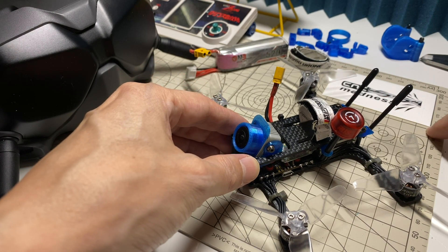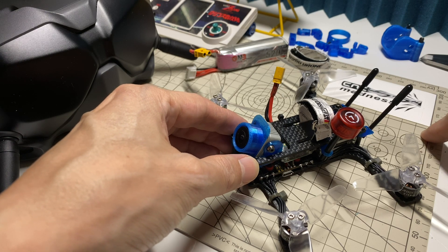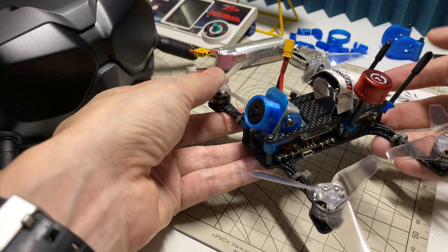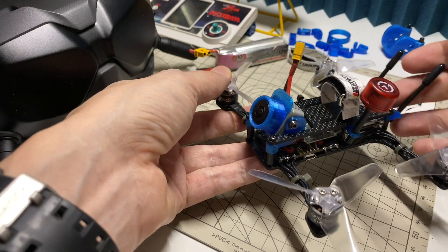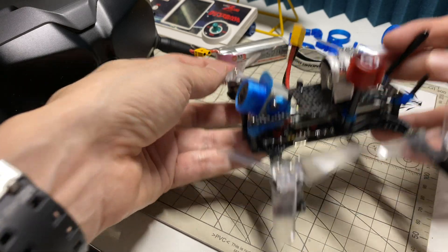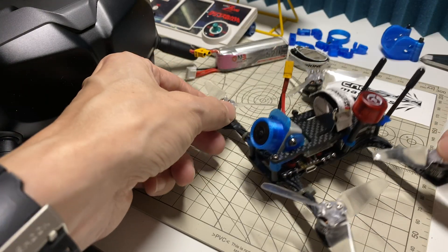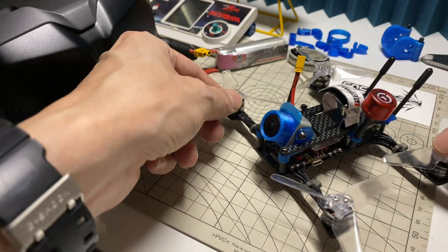I got the carbon cut out at a place called CNC Madness, and he was right, they did a really good job. I got the pieces very quickly — less than a week — and the prices were very competitive with Armiten, less than $20 for all the carbon you see in this kit. The quality of the carbon and the cutting, I have no complaints with. I'll definitely be using CNC Madness in the future for more custom framework.